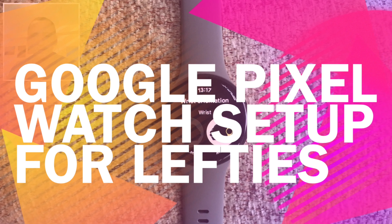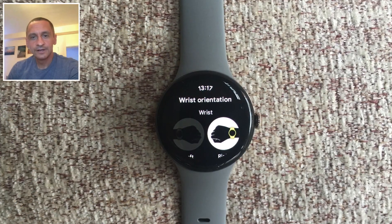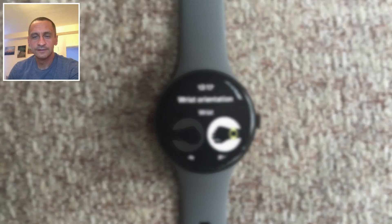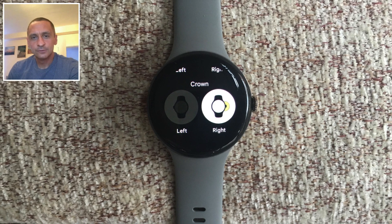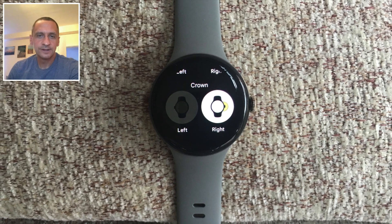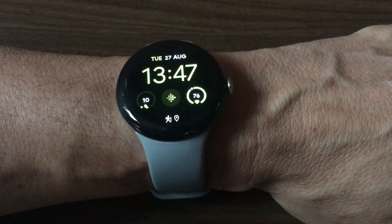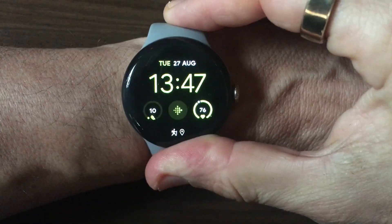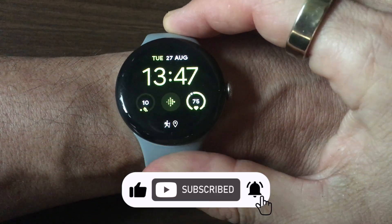For the estimated four to five million left-handed smartwatch users in the United States, wearing a device designed primarily for right-handed individuals can present unique challenges. Fortunately, the Google Pixel Watch offers several customization options that can make this experience easier. This is actually an often overlooked challenge — wearing your device in a way that feels natural and comfortable for a left-handed user.